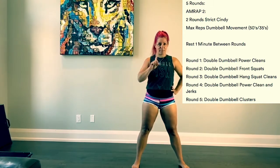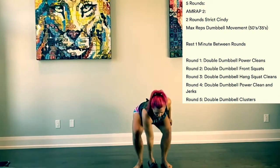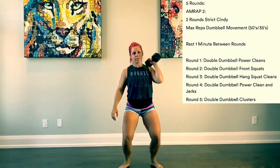Round one, we are going to do max reps of power cleans. After we've done our round one, we're going to take one minute and get ready.